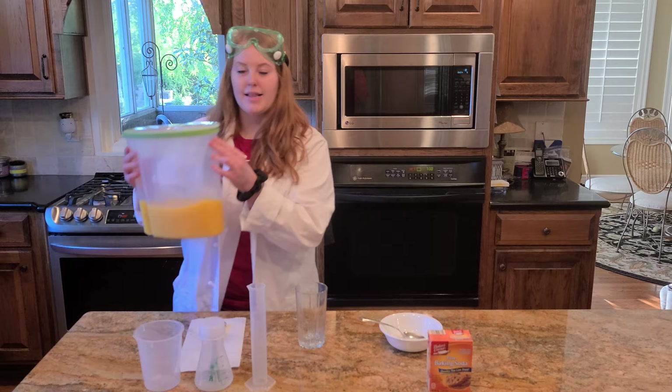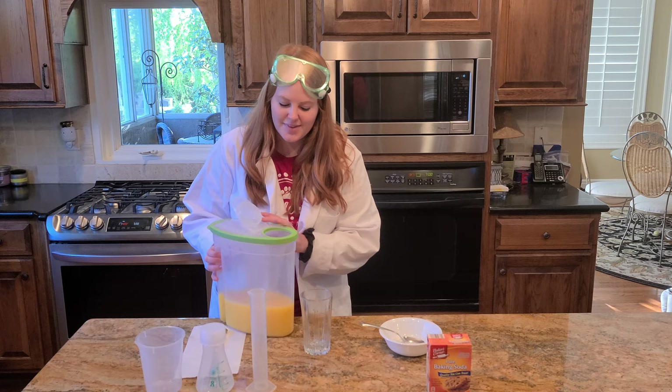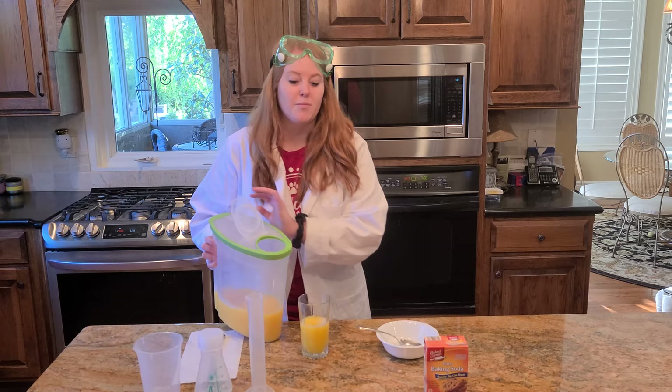What we're going to do is I'm going to take my orange juice, which is going to be my liquid, and pour it into this cup. I only want to fill it about halfway — I can't tell you why yet, but you're going to have to wait and find out. You can see that this liquid is now taking the form of the cup.